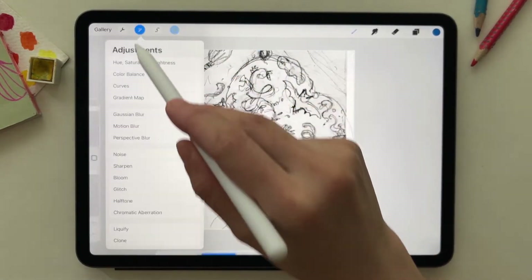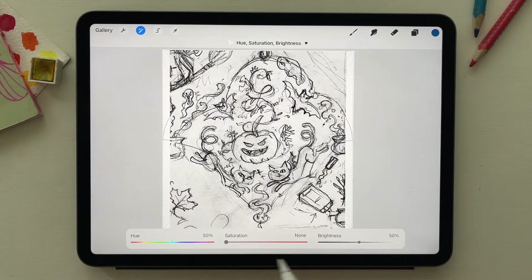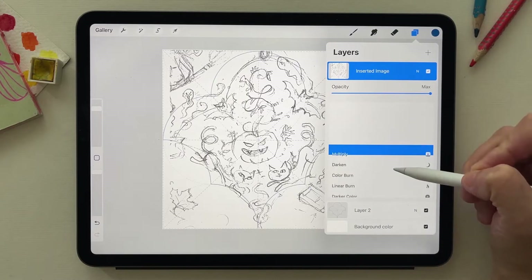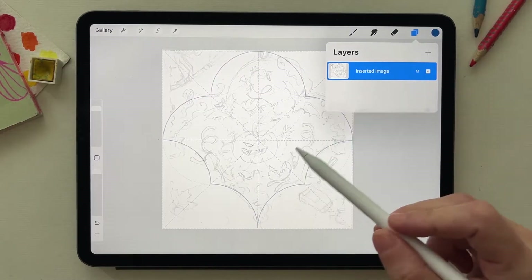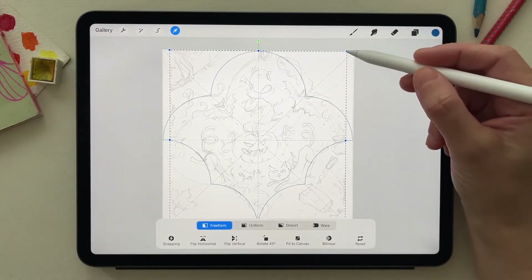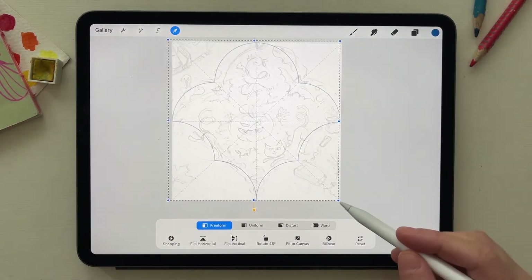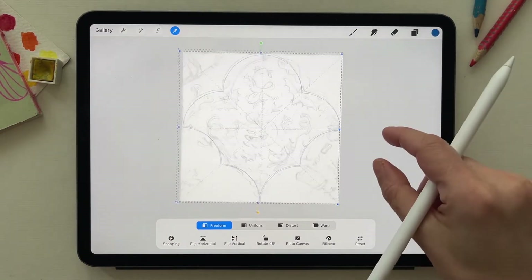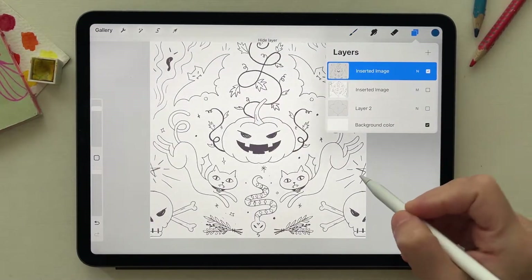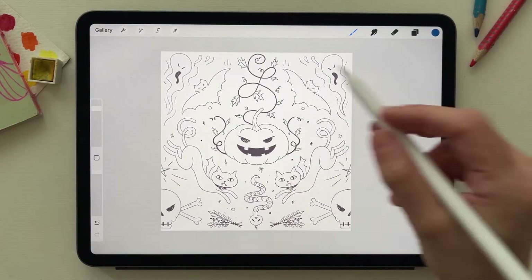It's not adjusted perfectly, so I go to adjustment options, select hue saturation, then adjust saturation to brighten the sketch. I go to the layer, select multiply, and lower the opacity. Using the transform tool with freedom mode, I adjust the sketch to fit the shape I created.